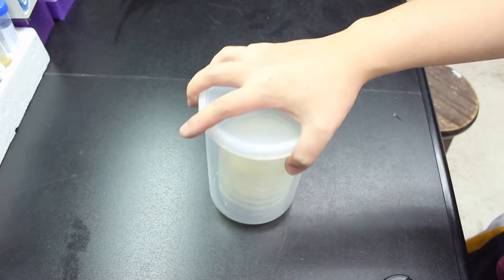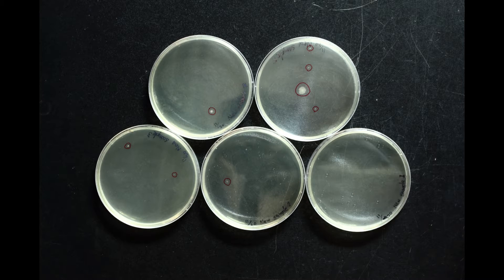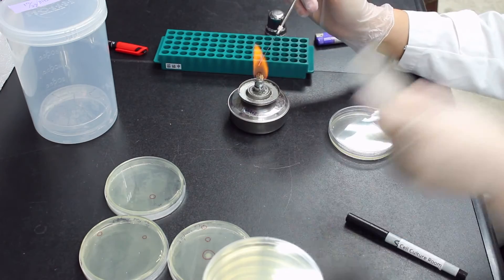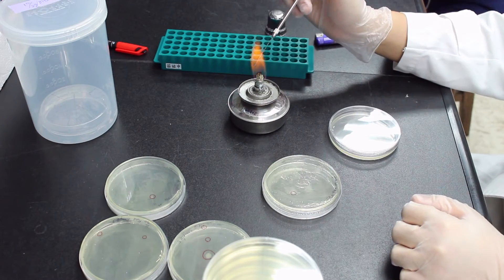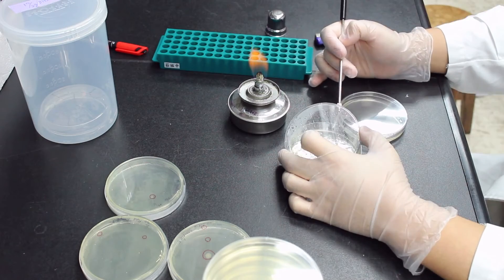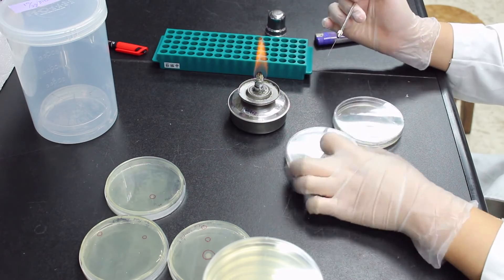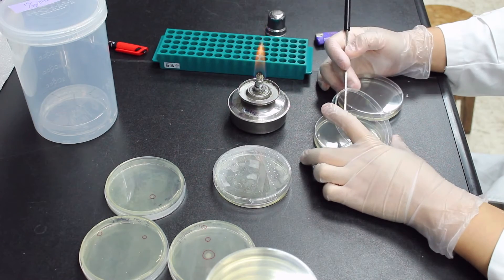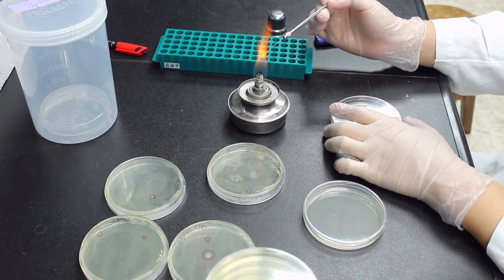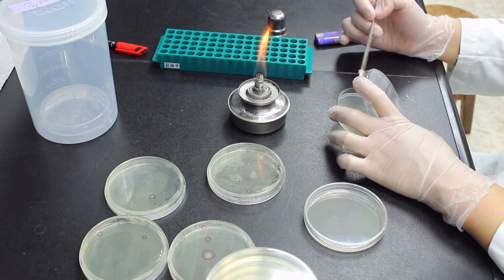Now let's check the result. You can see there are several colonies growing on the plates. I'll pick some of them for further confirmation, which is putting them under 65 and 37 degrees to see if they grow or not. Because bacteria that can grow under 65 and cannot grow under 37 degrees is a legit thermophile.